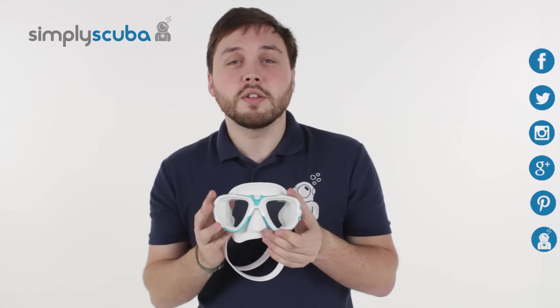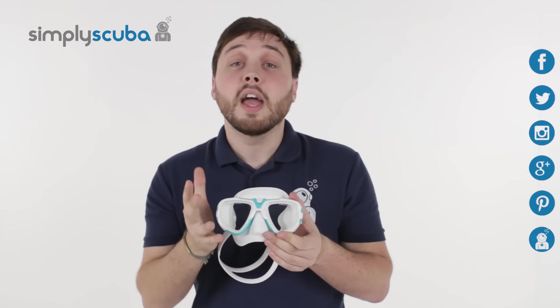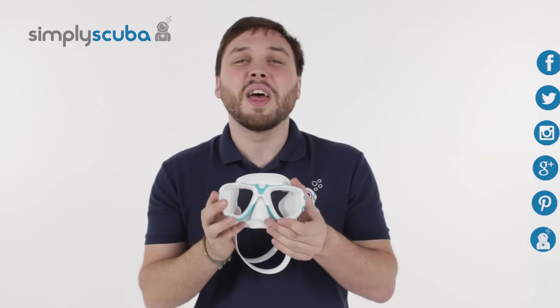For the latest news and information on the scuba industry, click on our social links over here. If you missed my latest Simply Scuba Live, click on the link at the bottom. Thanks for watching.